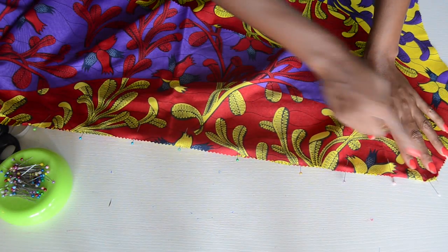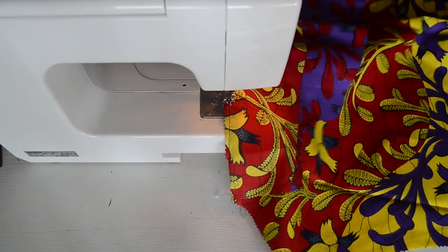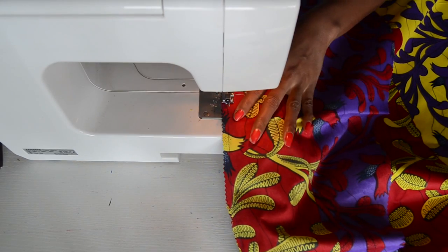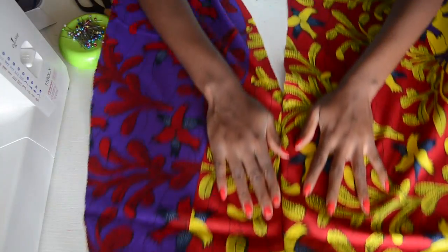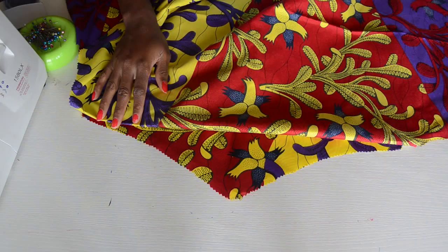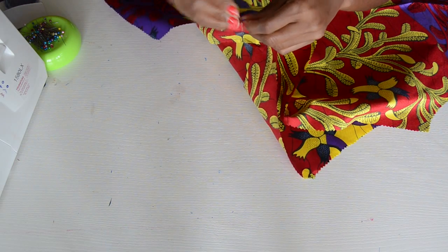I already went ahead and pinned it, so you can sew from there all the way to here and leave this part open for your slit. This is what you should have after sewing that with the slit opening. Now we can move on to the next step — we're going to sew the front and back piece together, right sides facing each other, and sew them together on both sides.